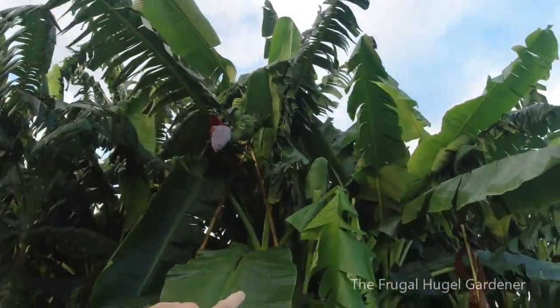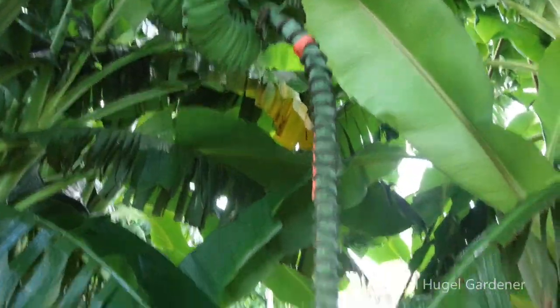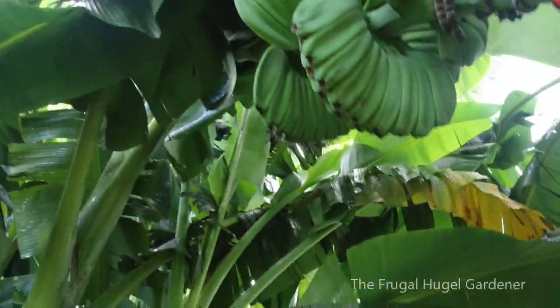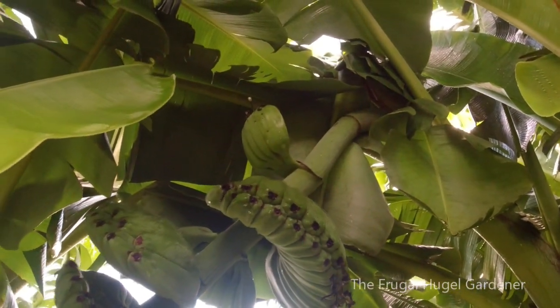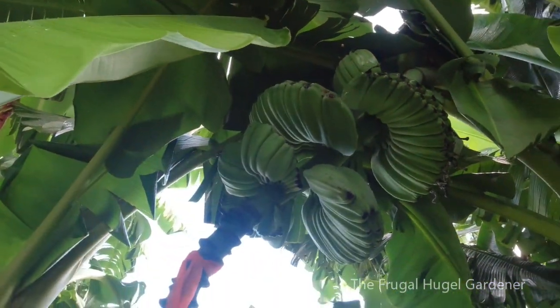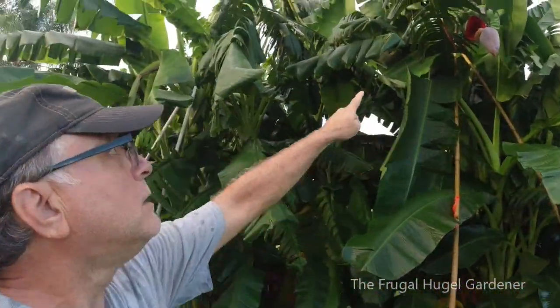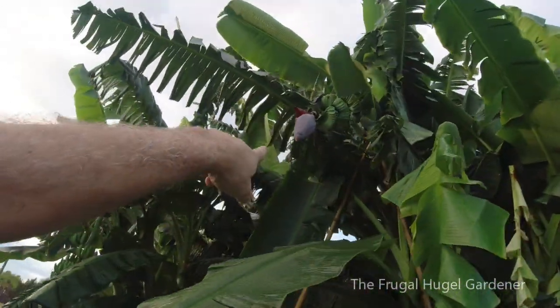Going around right over here, there's another rack coming off of the same plant, with a nice base. You can see how thick that stalk is — there's six hands on there. They're mature and really nice. This one here has one, two, three, four, five, six, seven, eight — some on the backside — nine, ten, a bunch of hands. And this is on the same clump.